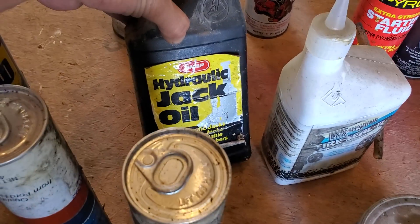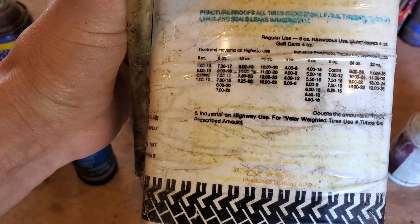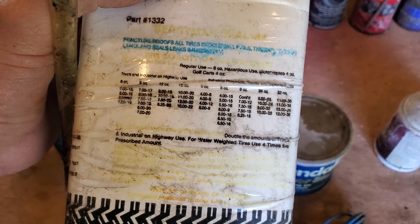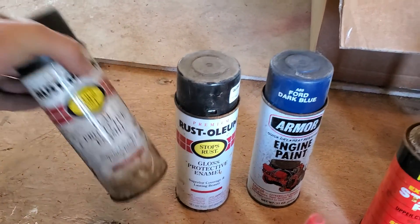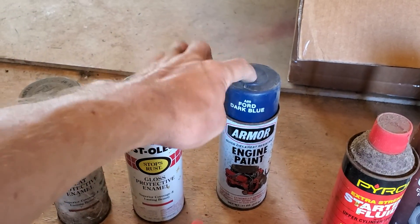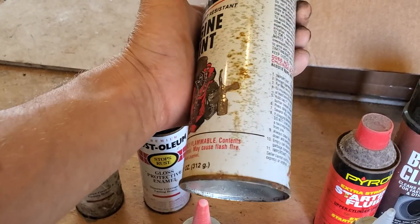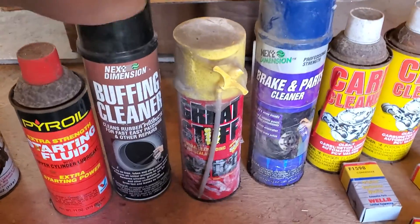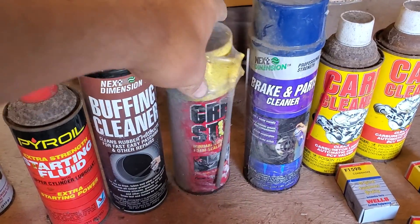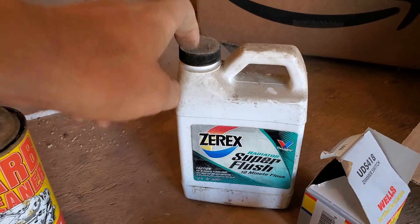Can of WD-40. Jack oil. Tire seal — no idea what that is, but it looks like a puncture-proof tire sealant, so that's pretty cool. I haven't tried out all the paint cans, but I got the ones that didn't look really rough and had lids on them. Think the guy was a Ford guy — just guessing. Starter fluid. Something for cleaning rubber, obviously used for tires. Brake parts cleaner. Carb cleaner. Super flush for radiators.